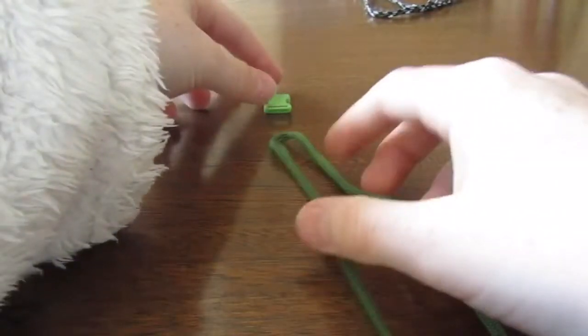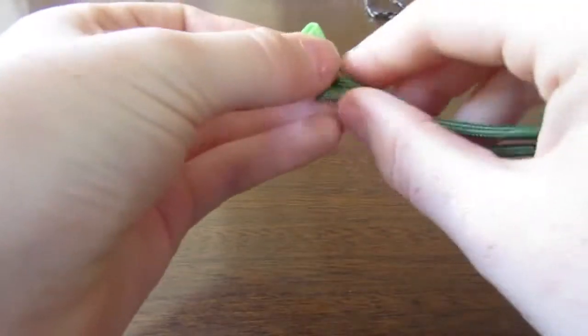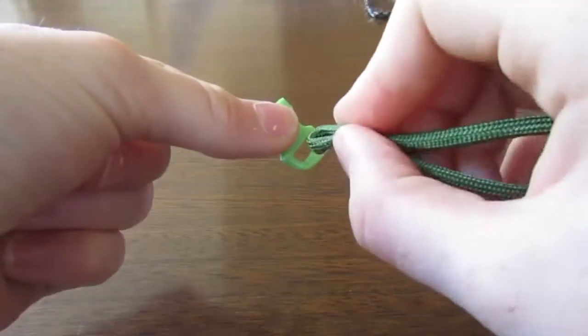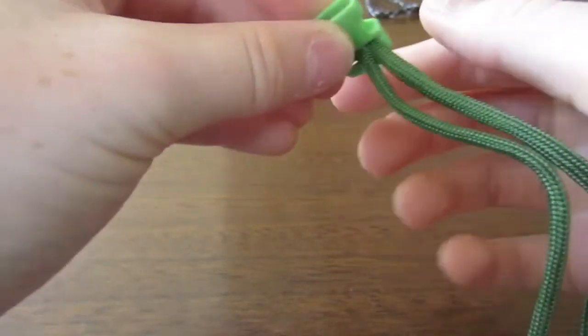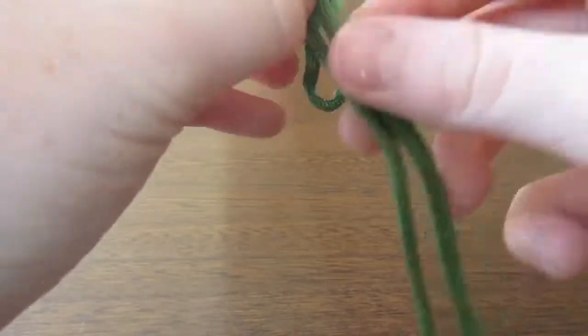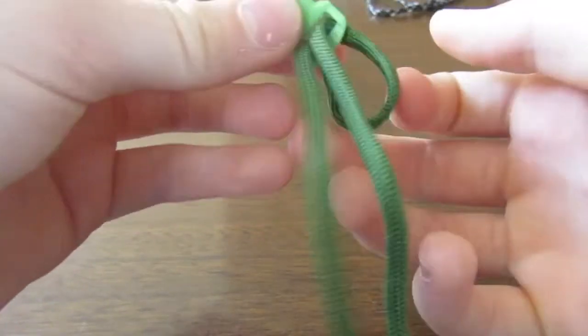The first thing you're going to need is the paracord and the clip. You get the loop through the paracord, pull it, and then push these two through.